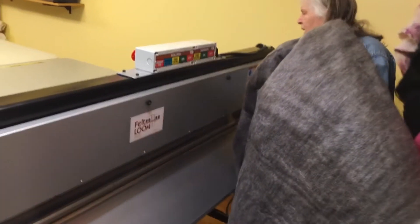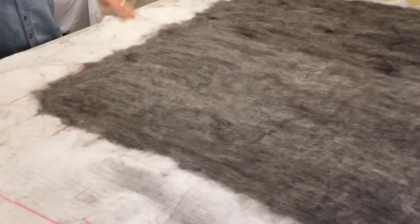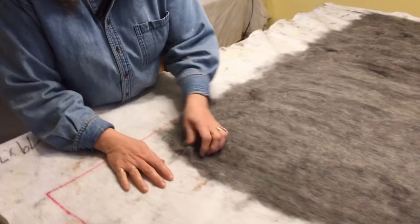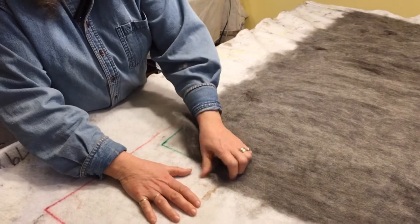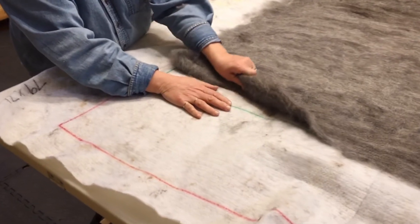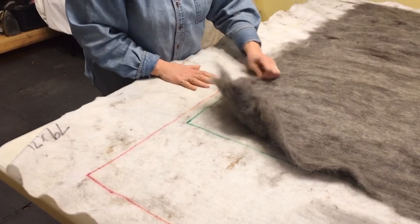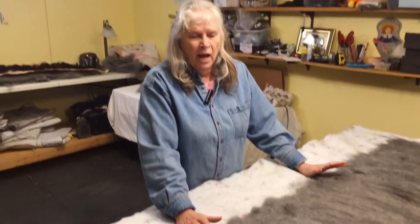Now I'm going to put it back on the table and start peeling it off. Notice how much thinner it already is with just one run through the felt loom. I have to carefully get this off the carrying cloth — scratch the edges all the way around. It's a little time consuming because you don't want to leave fibers on the carrying cloth. I'll flip it over, run it through a second time, then cut it in half and be ready to embellish.